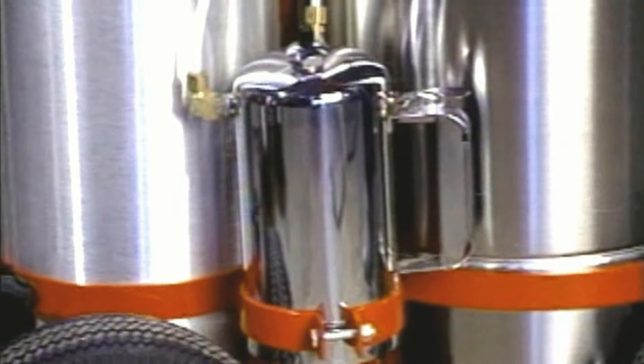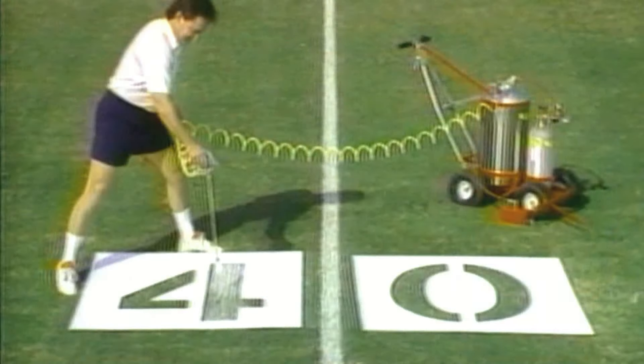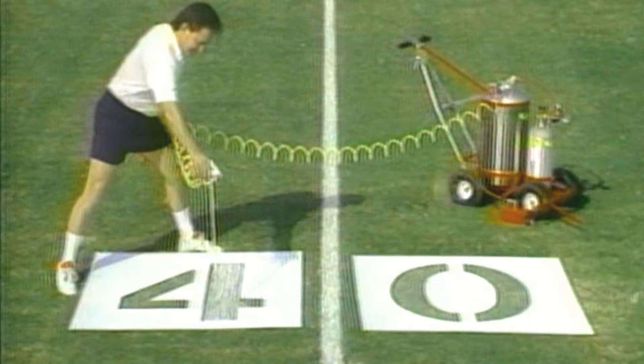The water flushing system sprays water through the tips to prevent paint from drying on them while refilling the paint tank. A handheld spray gun is needed for spraying numbers, logos, and corner kicks.